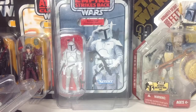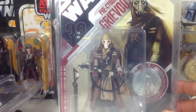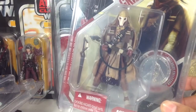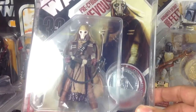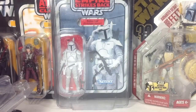Next, we have the Pre-Cyborg Grievous, which I found for $3 at a flea market. This one's very cool. I decided to keep it carded because I can always get a loose one for a decent price, but this one is so cool. Just that art — once again, beautiful art. You've got to love the 30th Anniversary packaging.